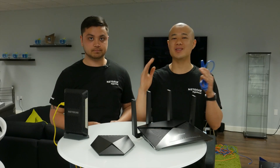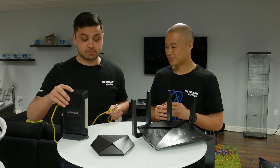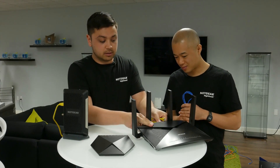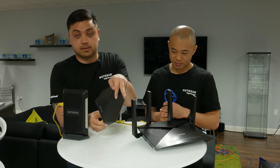Everyone's network is a bit different — we all have different devices. So Ben, how do we set this one up? You want to take your existing modem and plug it into your router. This is a pretty standard setup that most of us have at home. Then you want to plug the router into the new Nighthawk switch, and that is all you have to do.